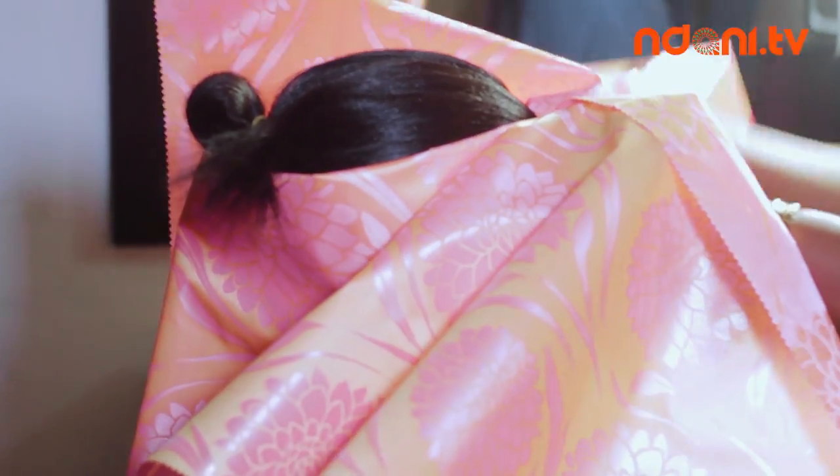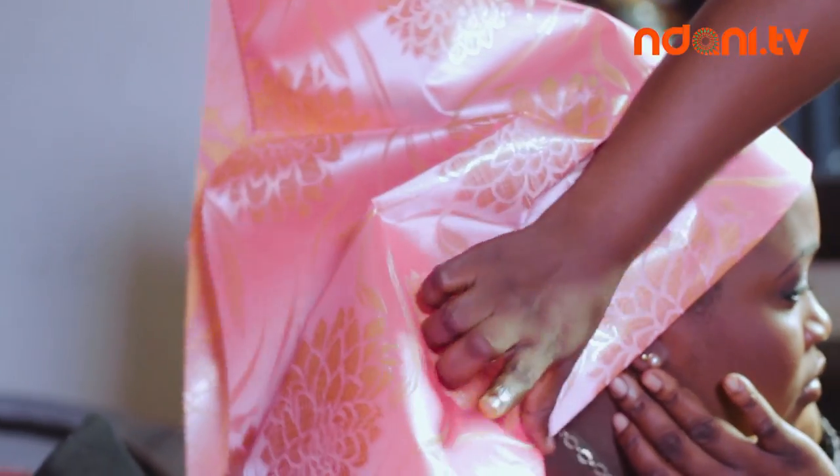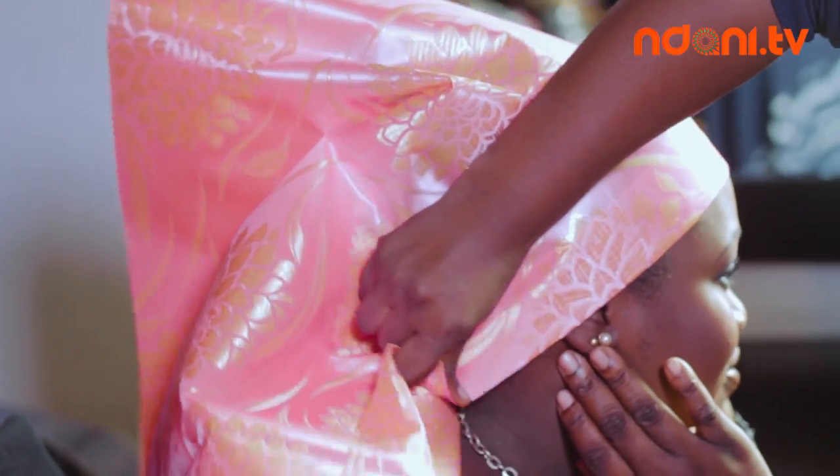Bringing both ends forward, you make sure they interlock, securing one end behind your ear and the other over the secured one, creating neat layers and lines as you go along.